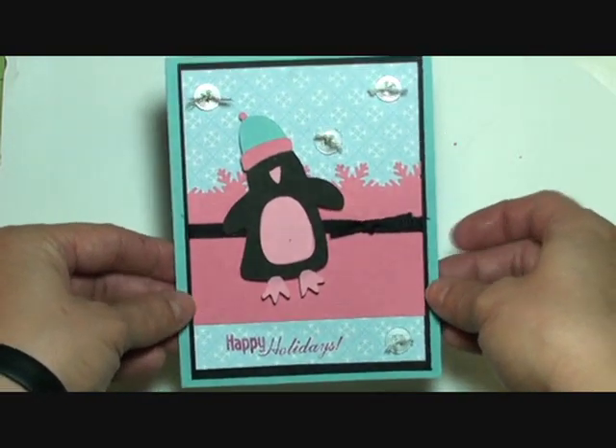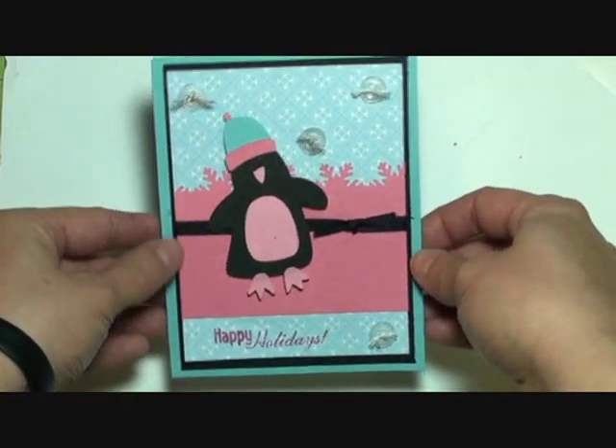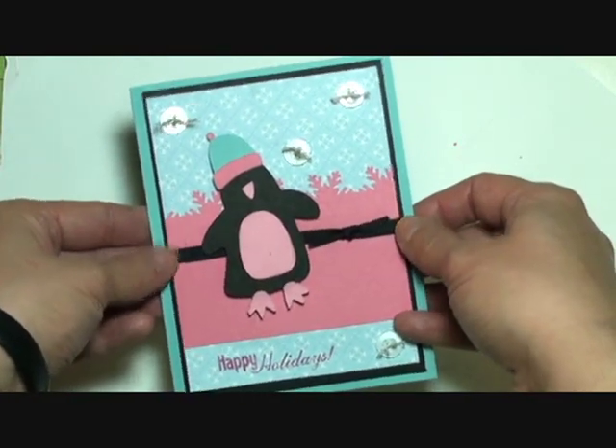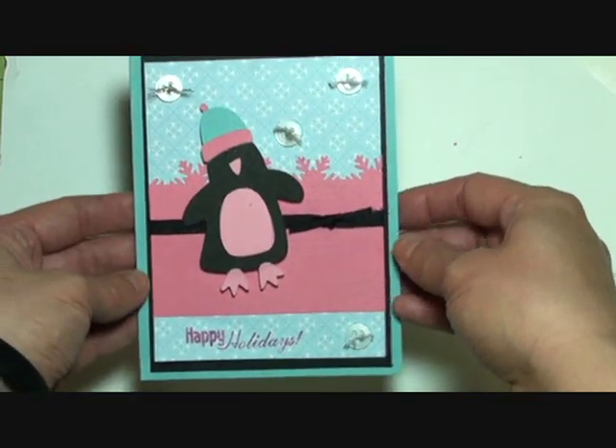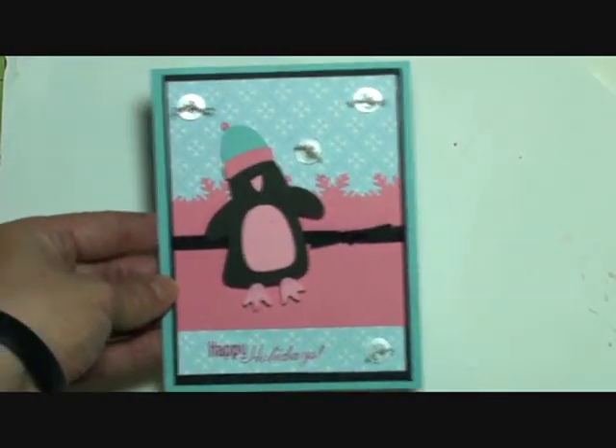That is our card for the My Pink Stamper 12 Days of Christmas Day Two Color Challenge with two shades of blue, black, and two shades of pink. I hope you have a wonderful day, thank you!